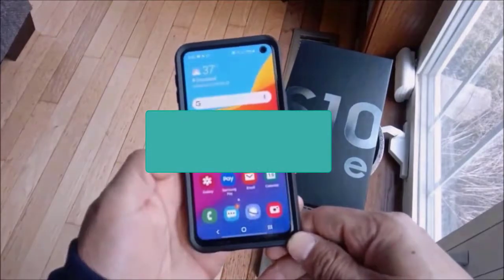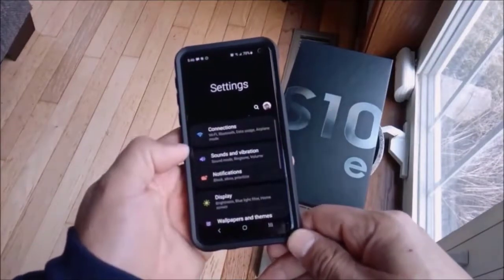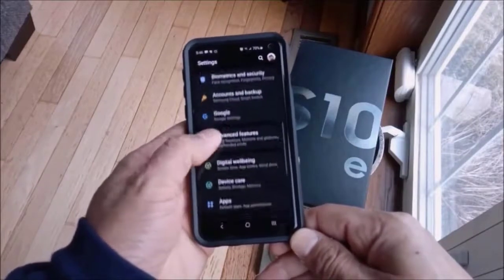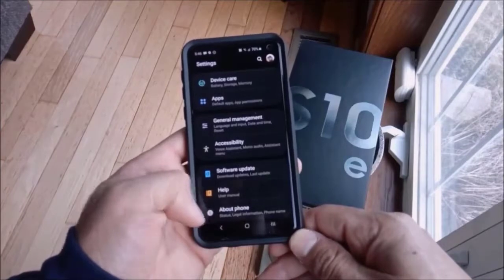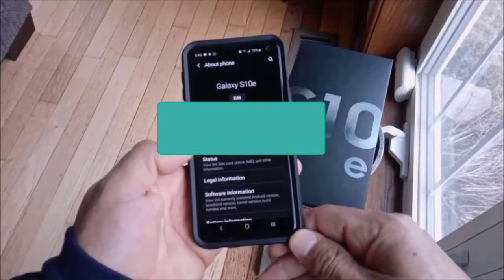There is also a third way to get your IMEI: go to Settings, then scroll all the way down to the bottom until you get to About Phone. Tap on About Phone and you can also get your IMEI information there.